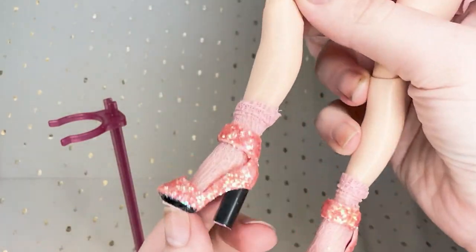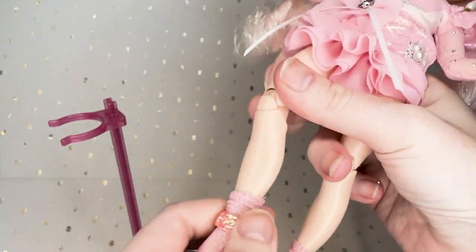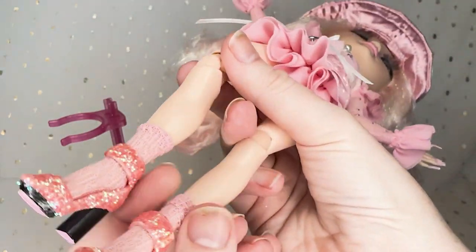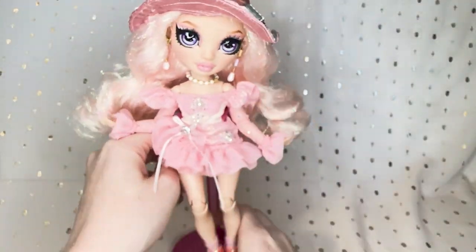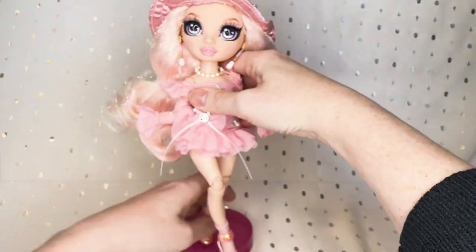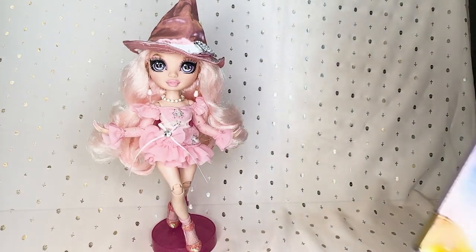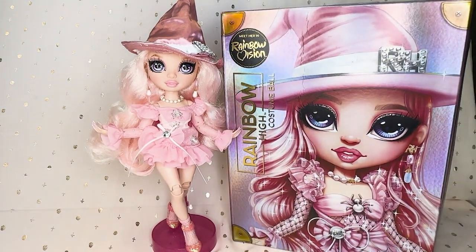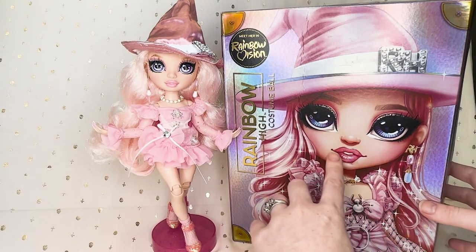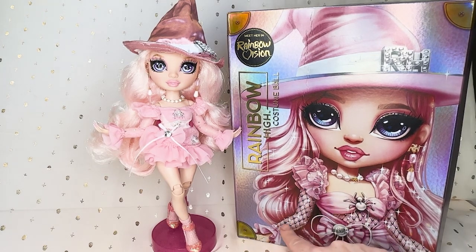These shoes are cute but I definitely don't feel like they match super well. I do love the socks — I love it when they come with socks — but these shoes are just not quite it. Looking at changes from the artwork: her lips are definitely lighter and not as sparkly as shown. She doesn't have as many layers on the sleeve, which is understandable — it's kind of a fishnetty pattern with gems in between.